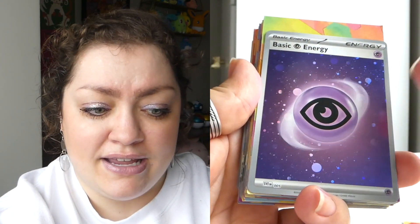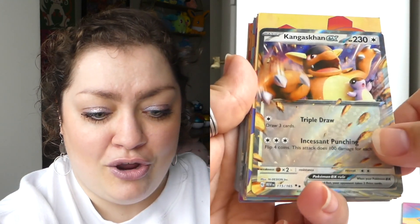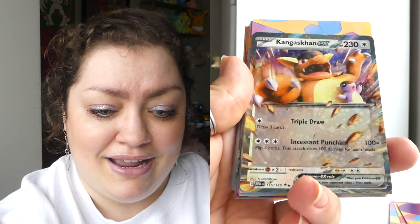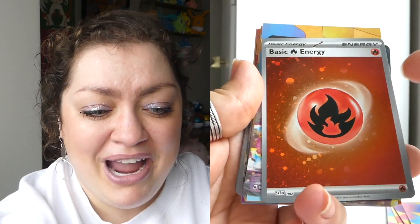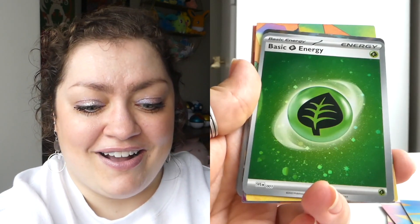I'm not feeling the luckiest after opening all of these, but I can still try for some kind of a full art, illustration rare, or best case scenario a special illustration rare that I don't already have. Actually, best case scenario would be a god pack — especially the Charmander one since I don't have any of those cards from that line. I saw the red and got excited — it's a Vulpix. We have something — a Tauros. A Mew EX — very cute. I do already have this one but what a cute iconic card.